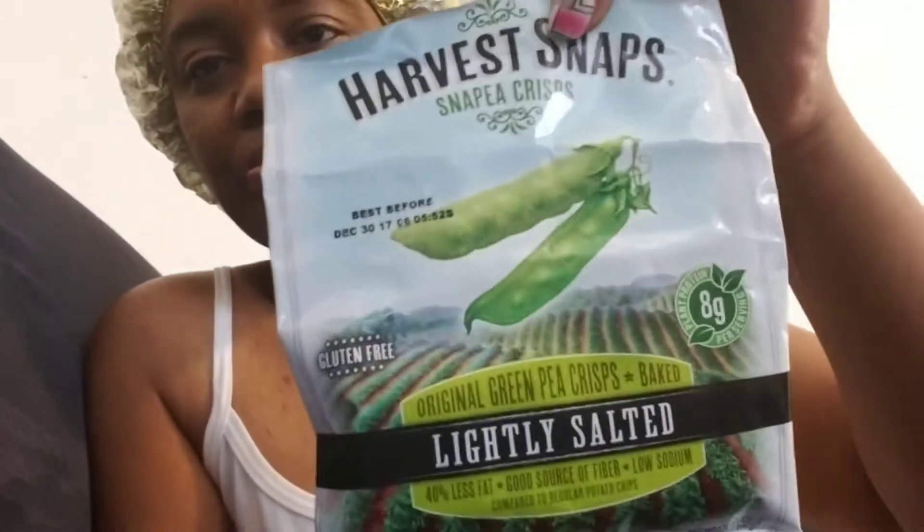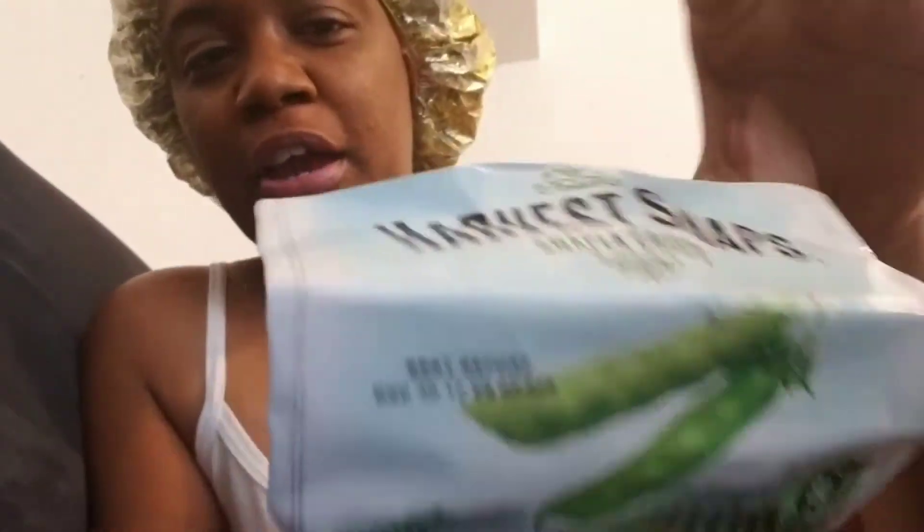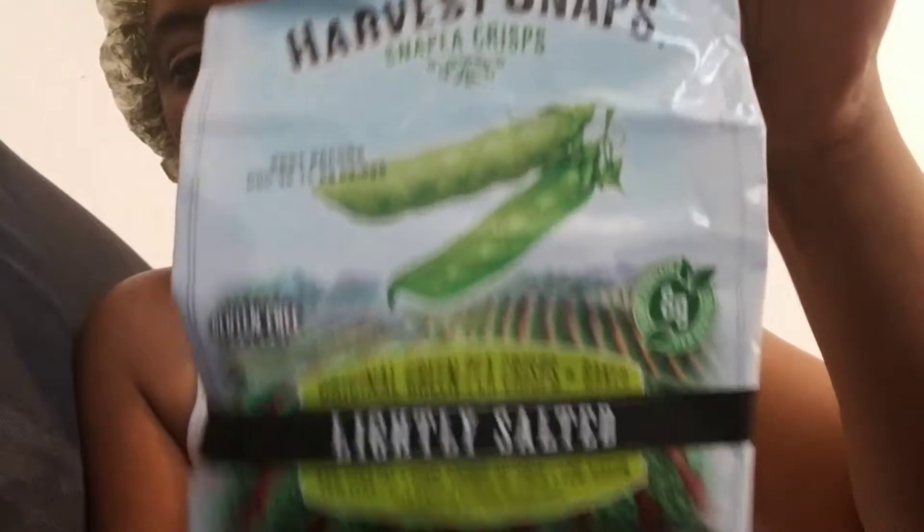My daughter already ate some of them and she said she likes them, so I'm going to try it. It says plant protein per serving 8 grams. This is how it looks, and we got these from Dollar Tree for a dollar — it's 1.75 ounces.